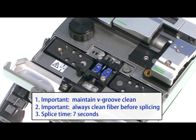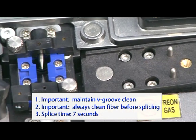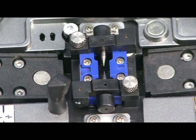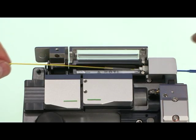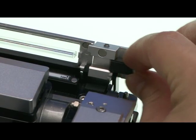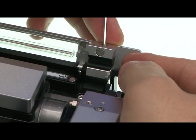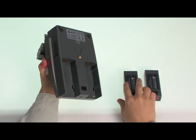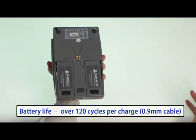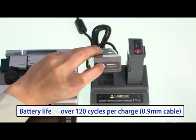The splicer unit uses V-groove alignment, so keeping the V-groove clean and cleaning the fiber are the most important factors for best splice results. The sleeve heater unit has a clamp assembly on the right side and a block on the left side, which can be selected and assembled according to cable and connector type. Two batteries are used, and over 120 cycles can be performed. Batteries can be charged using the battery charger, and battery level can be checked.